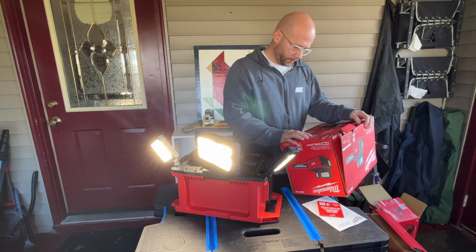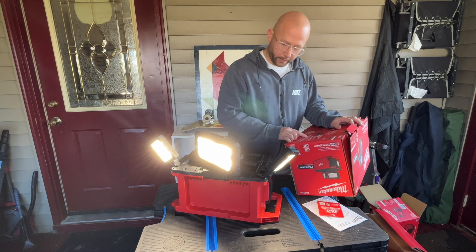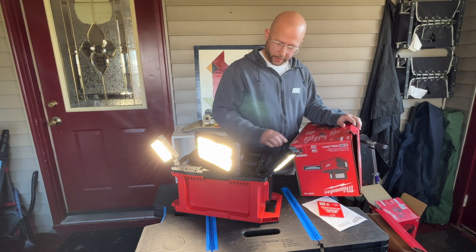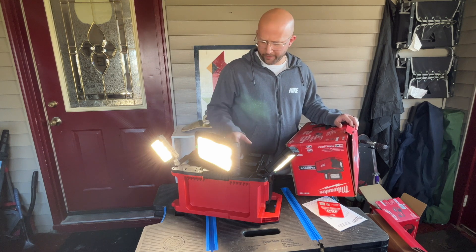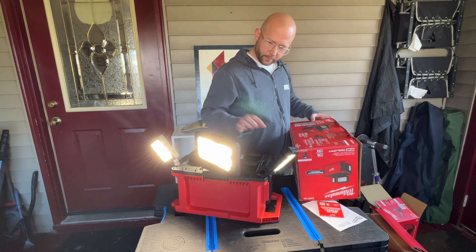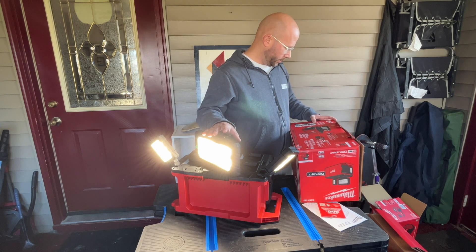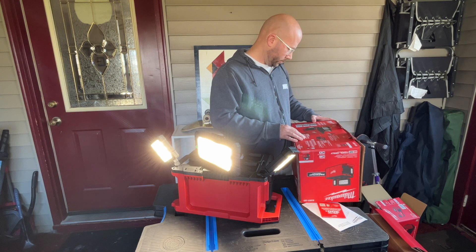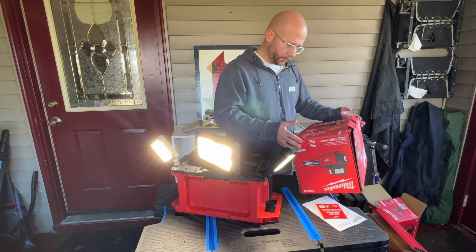It's got an AC input so you can charge your batteries or just plug it in and use it without worrying about a battery dying. It has a USB charging port and a storage compartment for charging mobile devices and small electronics. It's PackOut compatible — you can set it on top of PackOut or have other PackOut things on top of it; it's like a half slot. It has three brightness modes: low is 1,000 lumens, medium is 1,500 lumens, and high is 3,000 lumens — that's with all the lights on.